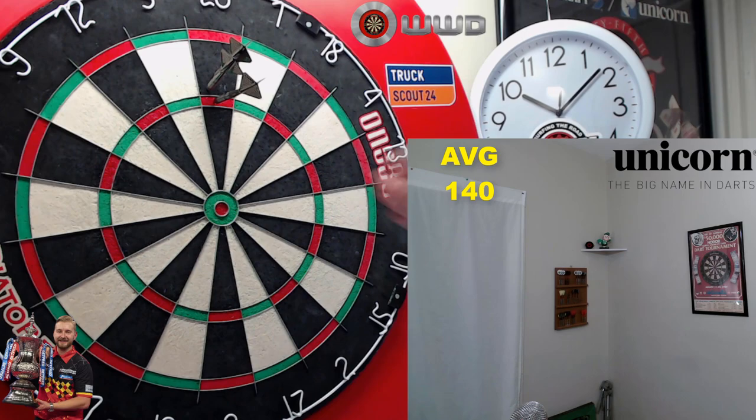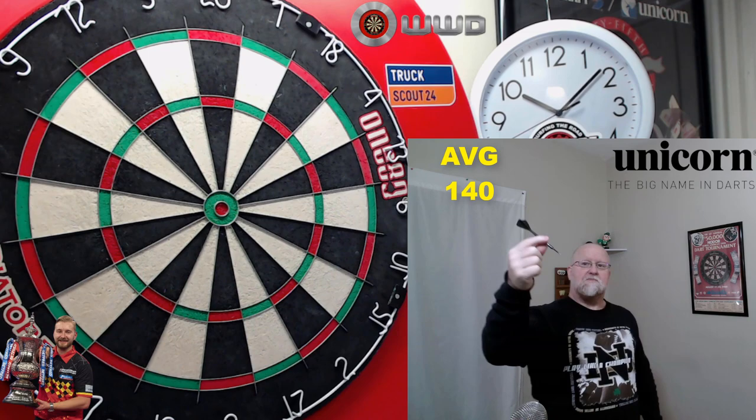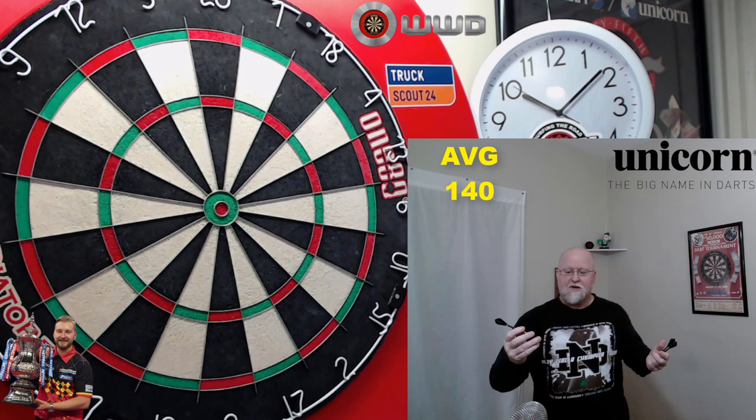As far as the grip goes — we talked about that earlier in the video — on my point of finger and thumb, pretty much on these wider multi-rings, kind of right in the middle of the barrel. This will work well. You can be a front gripper, obviously a middle gripper. The rear grip — you've got three multi-rings on the back end. It's just a dart that's going to work well for most players.